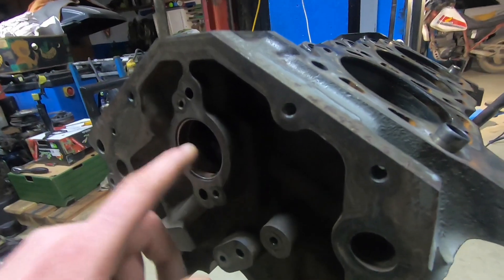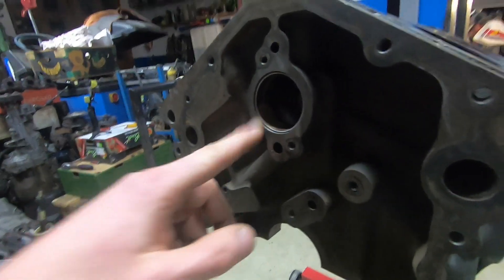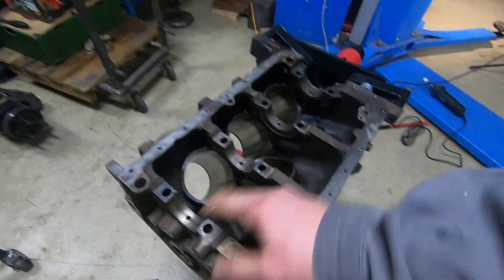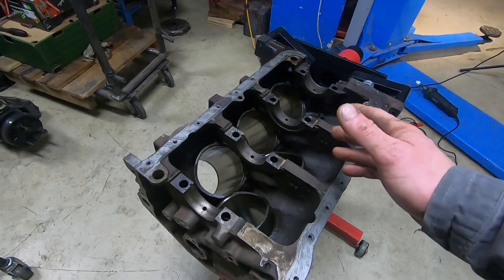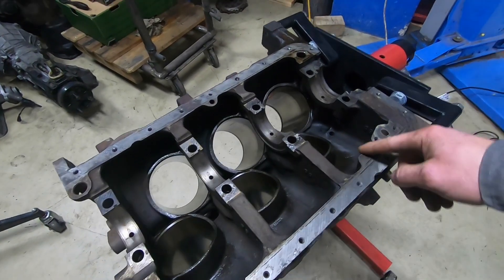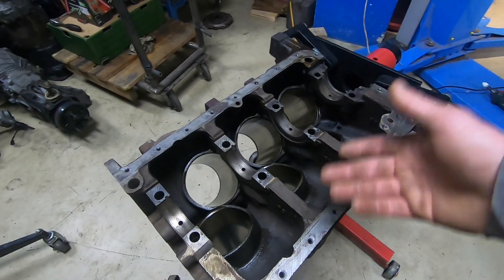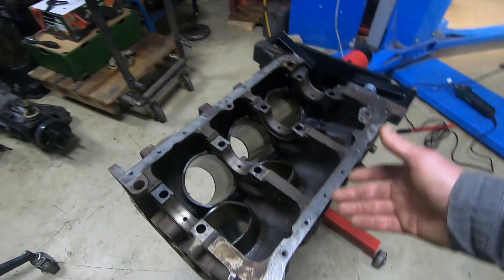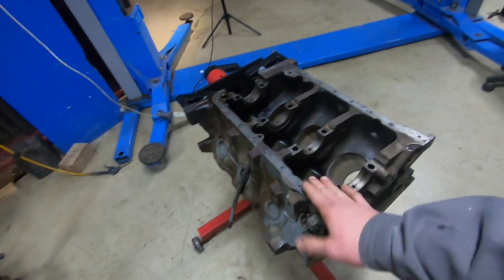That's mainly it from the upper side. Let's turn the block around. The camshaft bearings are in pretty good condition, so I will be reusing those. But as you've seen, down below all of those bearings were pretty bad, so I'm gonna replace all of them. What I'm gonna do now is take the die grinder and grind all the rough edges that come from the casting process. The purpose of this is to relieve any potential high stress points and also get rid of some weight — not a substantial amount, but still. So I'm gonna deburr all those edges.